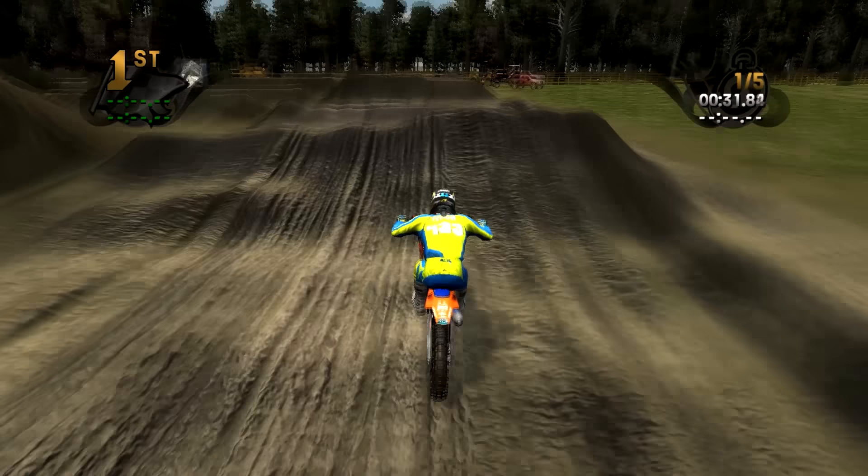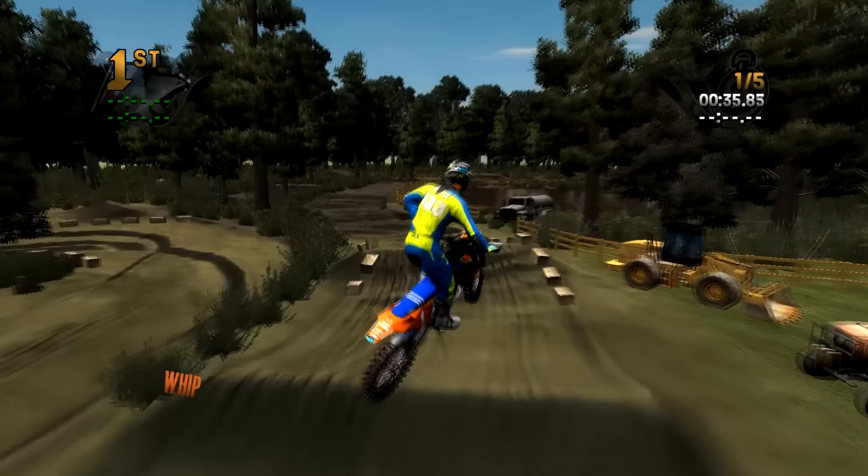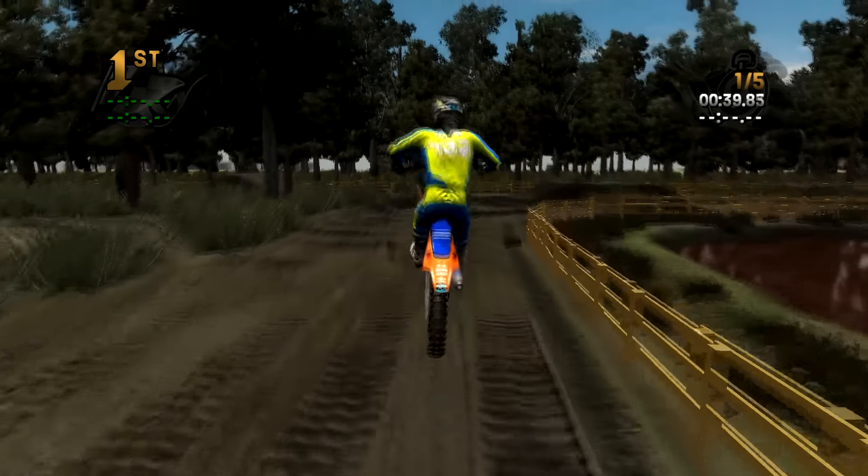Double. You can actually triple this — there are a few options. You can triple all the way over. I've never hit that — that was sick. I really had to move the bike to get over that jump there. That was pretty cool.